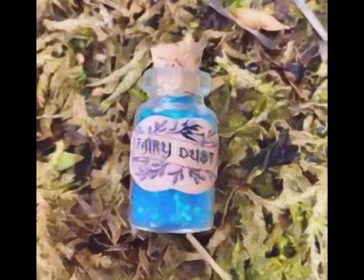Sprinkle the powder over a sleeping loved one to increase passion, sprinkle on the threshold of a business to attract new customers, or sprinkle around the perimeter of your home to invite happiness and goodwill.